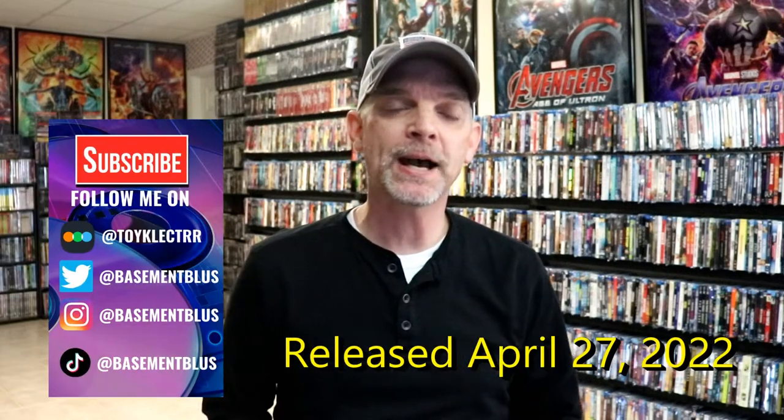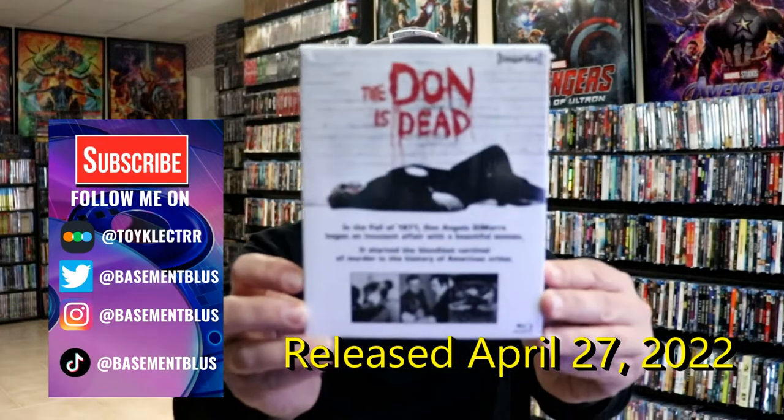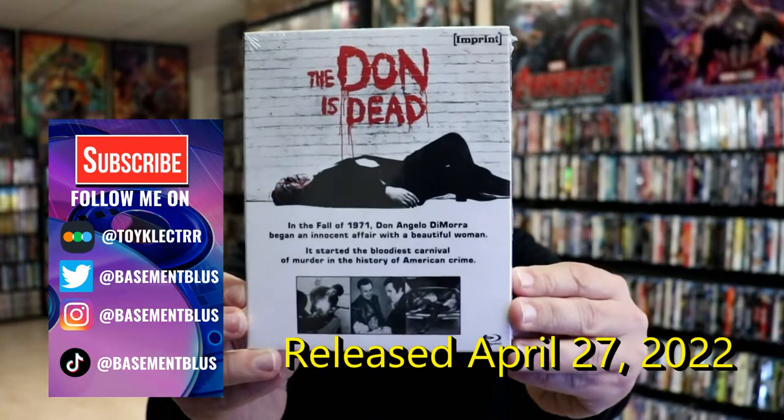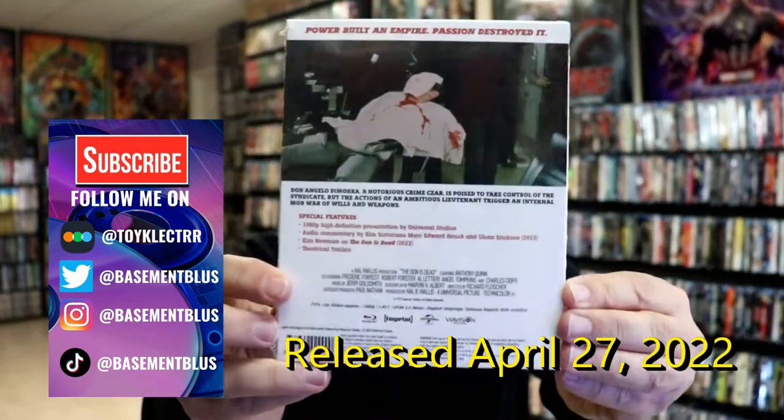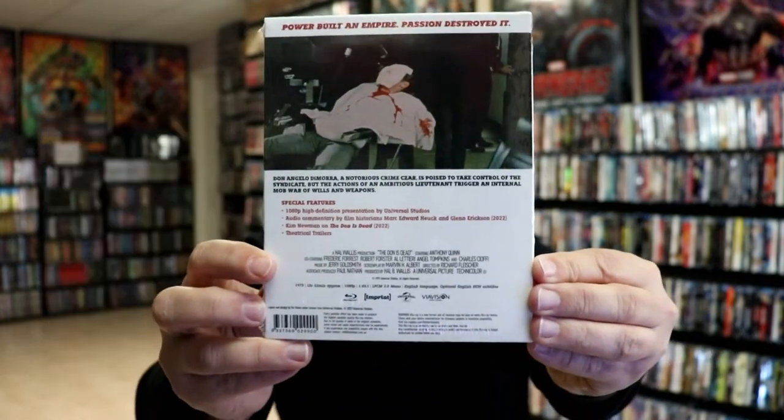Hey, Tony here. Today I wanted to take time to show you one of the newer releases from Imprint Films. This is Dawn of the Dead. Here's the front and then here's the back. I'm going to go ahead and remove this from the wrapper so we can take a closer look. Getting the content wrapper off.